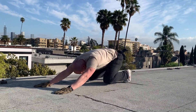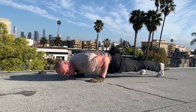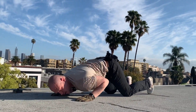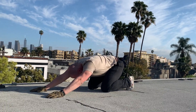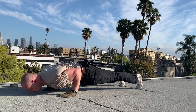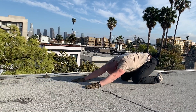Knees one inch off the ground, elbow touch, slide forward, squeeze the elbows tight to the body, squeeze the glutes as hard as you can, knees go down, elbows touch, slide all the way back. Toes in the right spot, drive back, knees up, elbow touch, slide forward, squeeze the glutes, knees down, slide all the way back.